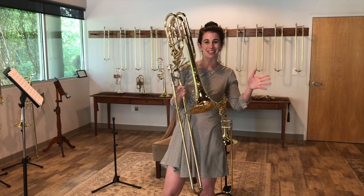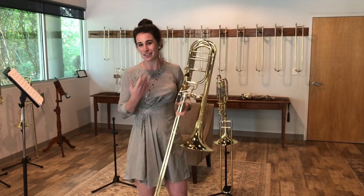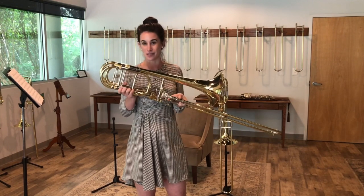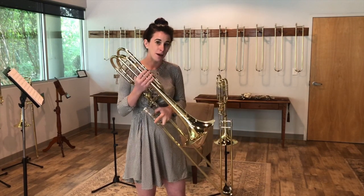We're really excited about this. I know a lot of you have asked about when the axials will be coming out, and so they are here, and we couldn't be more thrilled. A little bit about the specs of the horn.